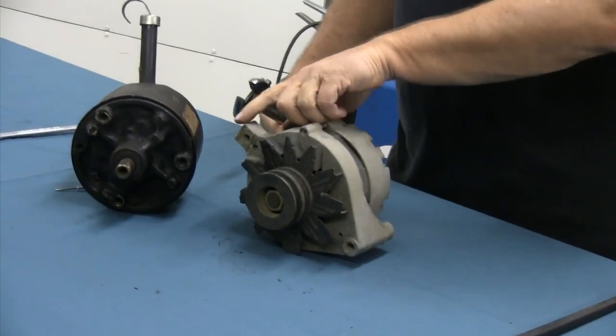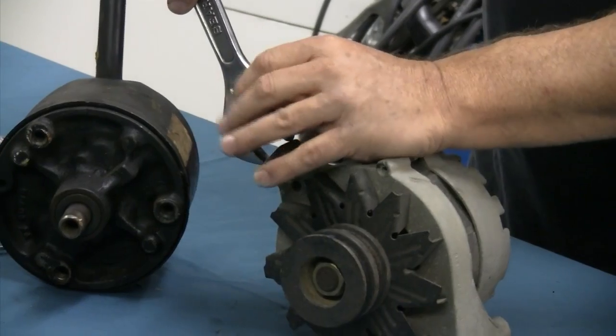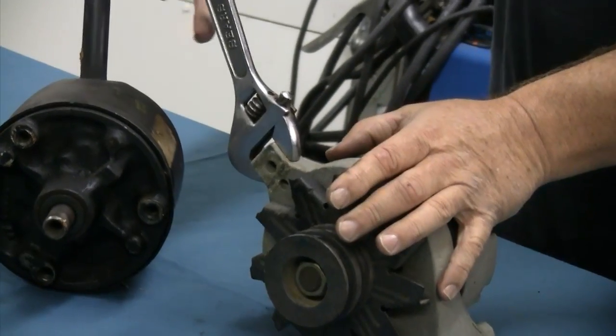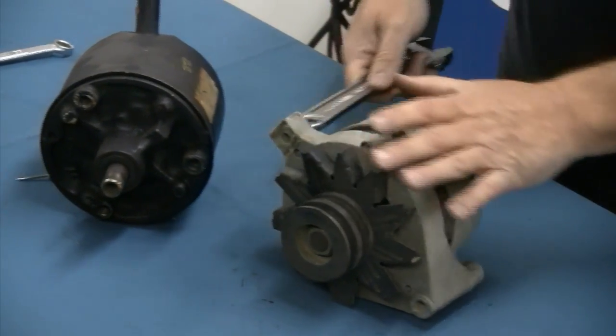Now, what about your alternator? On your alternator, you'll notice a flat tab on the adjustment nut point. You can use the correct size wrench, or an adjustable wrench like this to pull that around into position. The reason I use an adjustable is that on a Ford — especially Fairlanes and Mustangs — there is not a ton of room on the battery side where your alternator is. The adjustable gives you enough room to get in there and get that wrench on, open it up enough to pull the alternator into position.